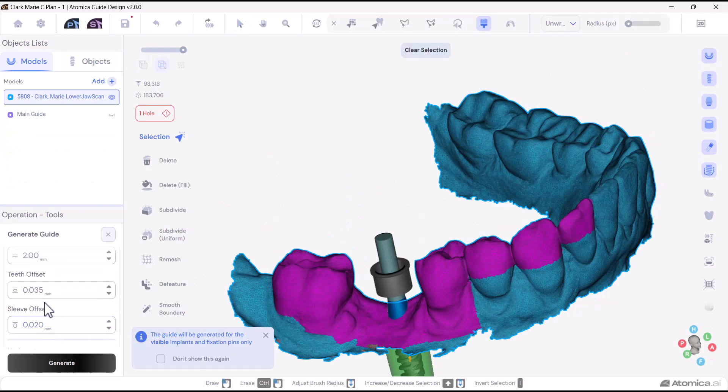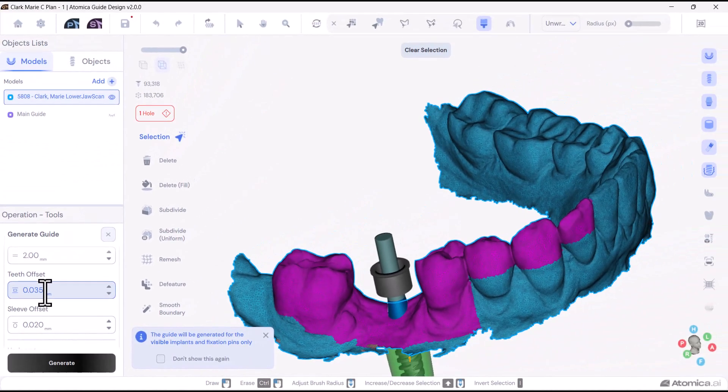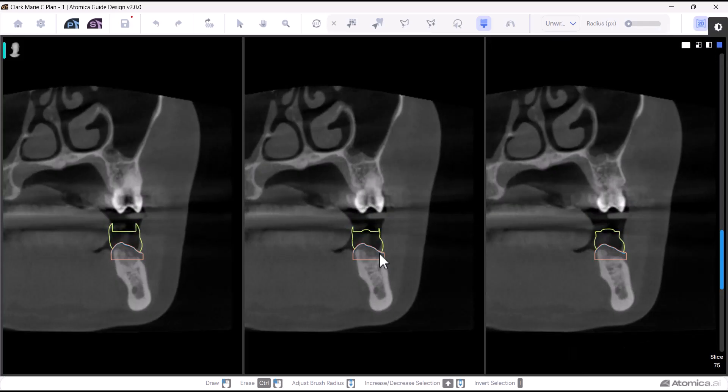Next is the teeth offset, which refers to the space between the guide and the teeth, affecting how tightly the guide fits. As mentioned earlier, the guide should not be too tight or too loose. This balance ensures the guide is stable and secure without causing discomfort or instability.